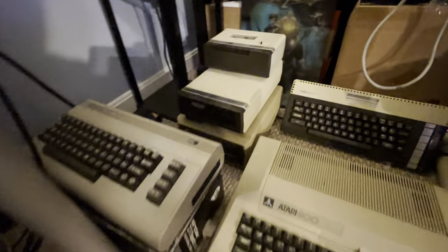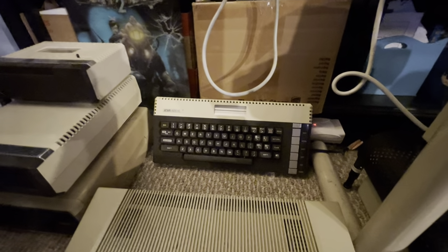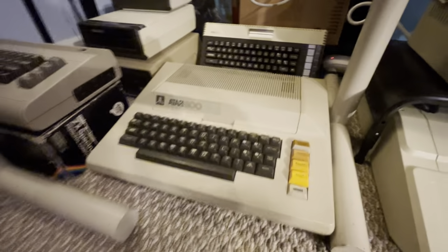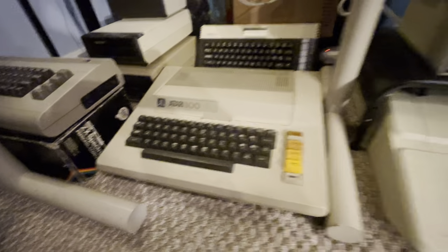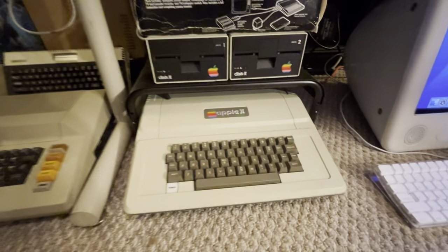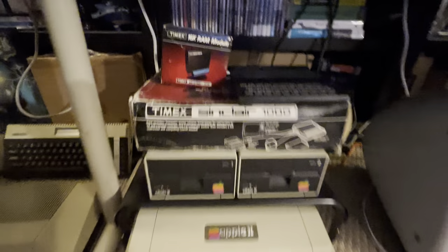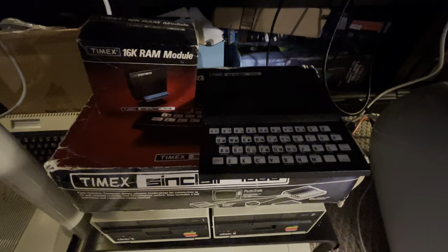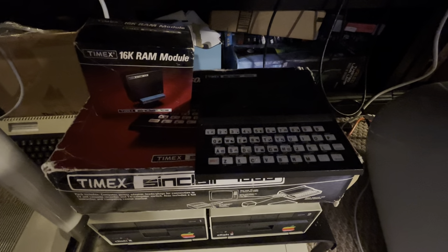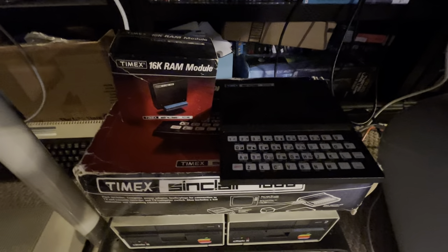Commodore 64, some various Atari drives and a tape drive. Atari 600 XL. The original Atari 800, which is a beast. Apple II Plus with some drives. Timex Sinclair 1000, which is the same as the ZX-81 — I can't remember if it's 80 or 81 — and the RAM module for it. That was actually my first computer.